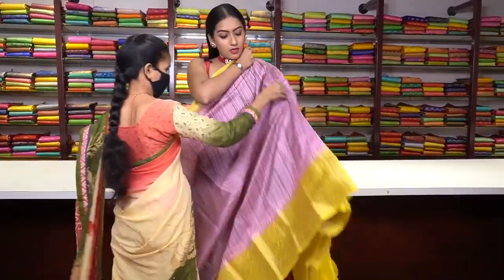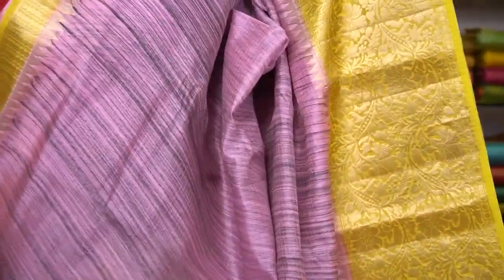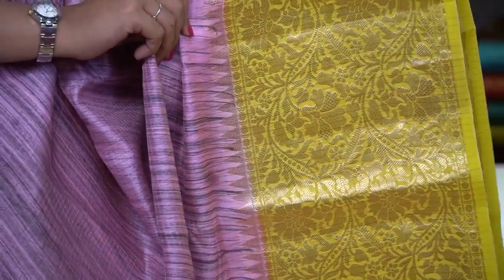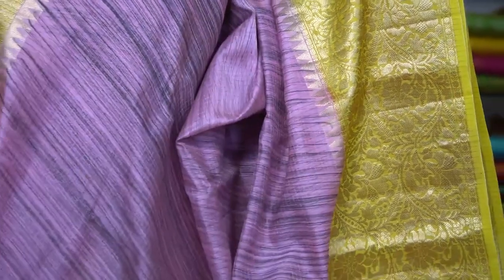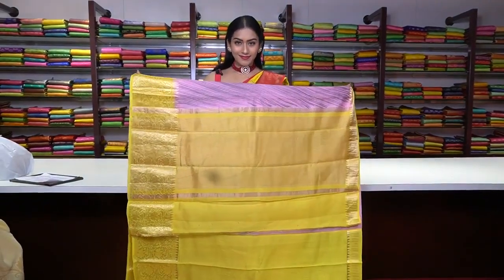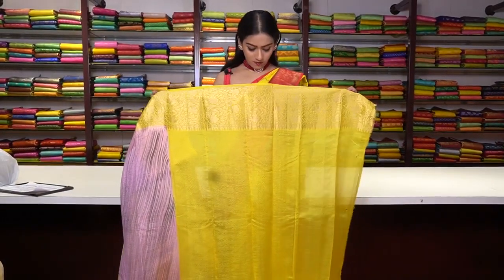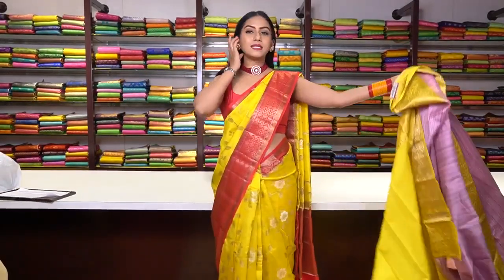This is the last Chanderi silk saree — in light pink colour with black colour shades. We have a yellow colour border with golden and silver zari work floral motifs. This is the pallu, and the blouse is in yellow colour with golden zari work floral motifs on the border. The price for this saree is ₹6,999.